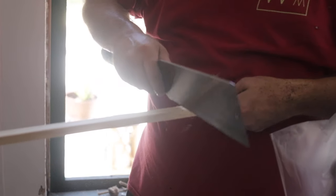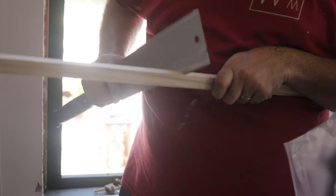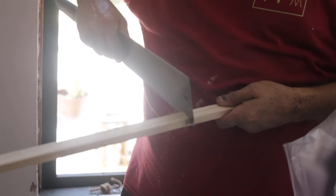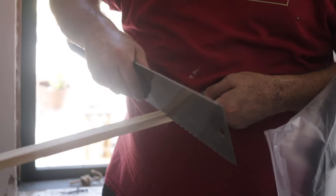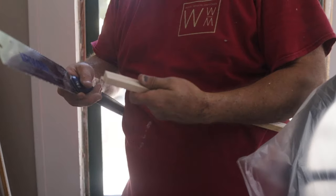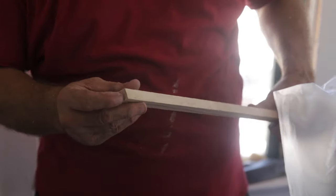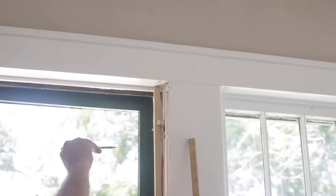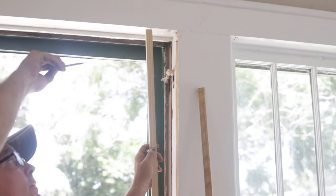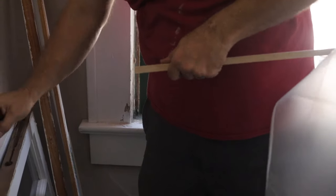Remember the trick to cutting a parting bead is you've got to cut an angle - right now I'm cutting an angle. That's going to go down toward my sill. Now I'm going to take my pencil again, mark it up there, and cut it on the pencil line.